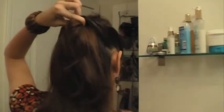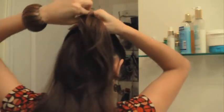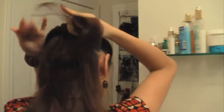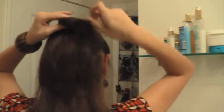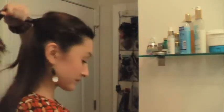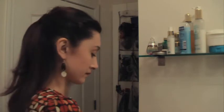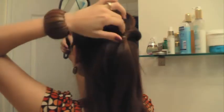Now that you've gotten both sides around to the same spot, bring them together. Take your hair tie and combine them, and comb that out. For flyaways or little sections that don't look right, just bobby pin them in place.